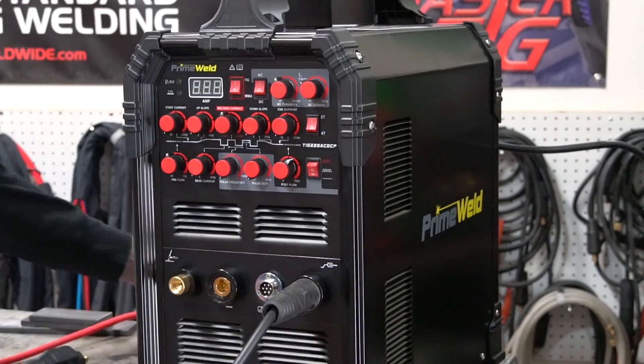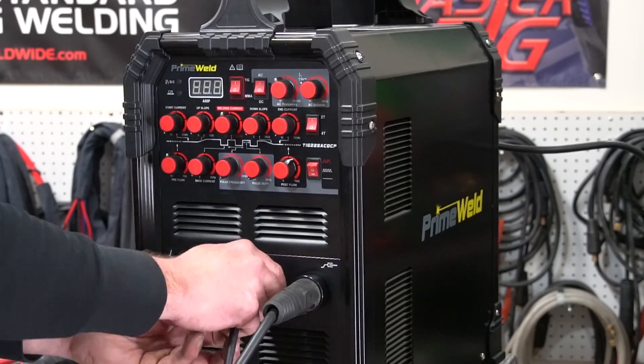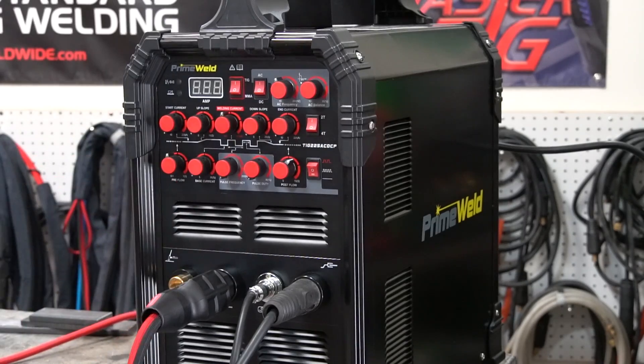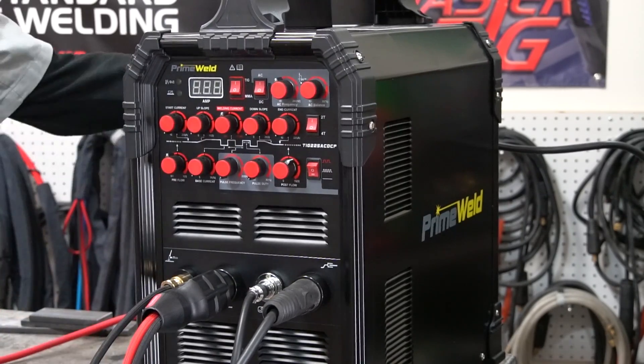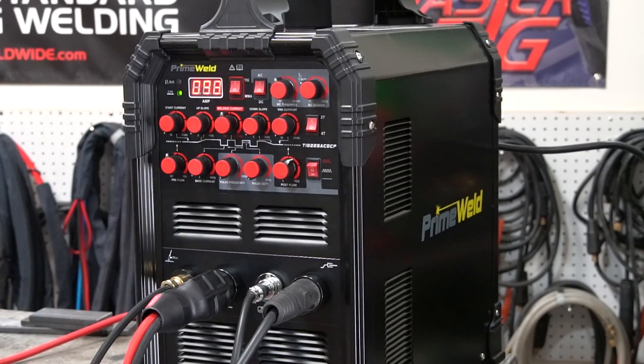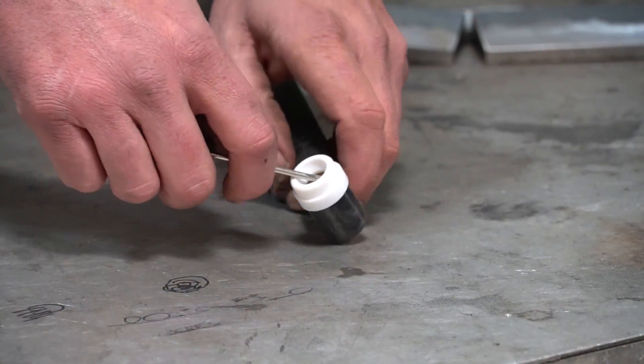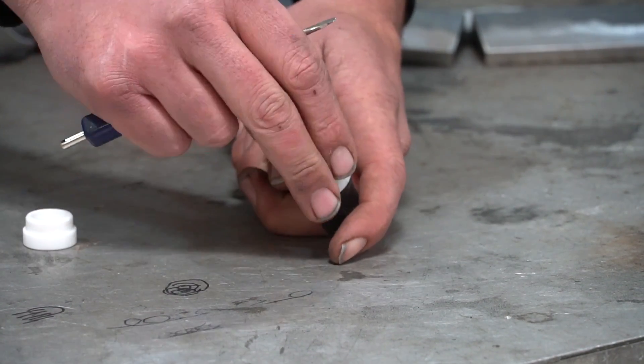Step number one, get everything connected. Pretty standard connections — all the Din 35s, everything just screws on, clips in. I'd really like to see a quick release on this, but not totally a deal breaker. As soon as we turn it on, those fans definitely have some volume to them. They're not the most overbearing fans I've ever heard, pretty typical and standard, but you really can't complain much for a machine at this price tag.